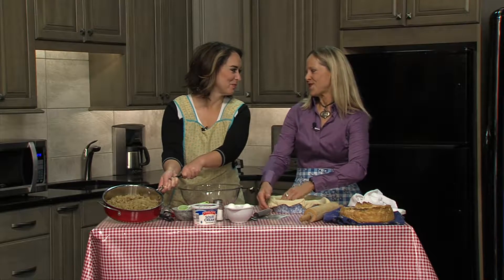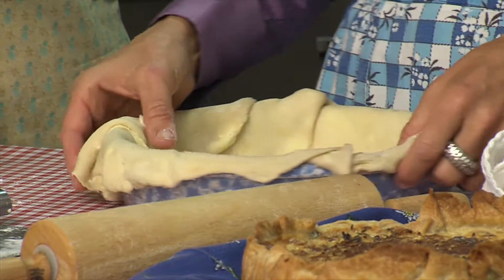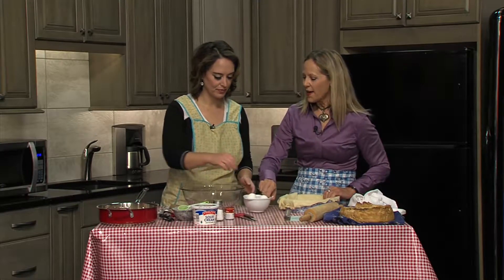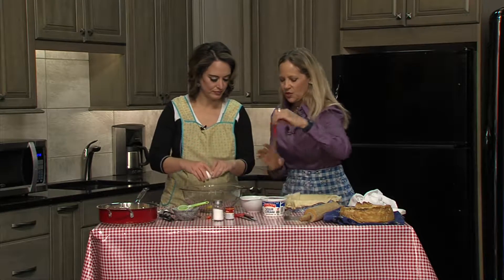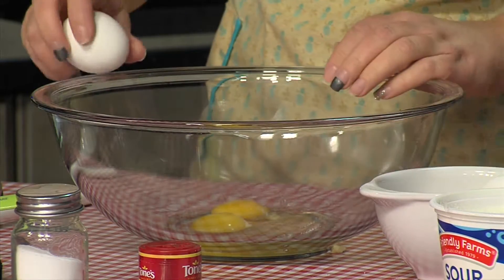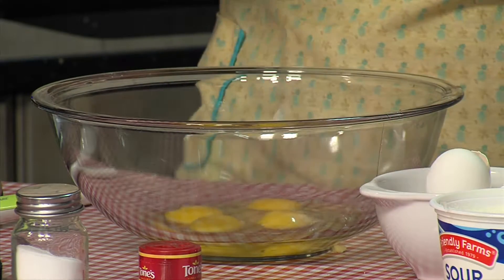The recipe calls for five strips of bacon, but I put in like eight, because my boyfriend said it needs more bacon — and you can't go wrong adding more bacon. So I'm going to do the pie crust, but you're going to crack four eggs into this bowl. And then it calls for one and a half to two cups of sour cream. I brought a whisk, but you can do the whole thing with a fork.